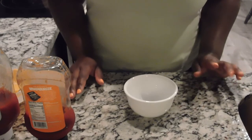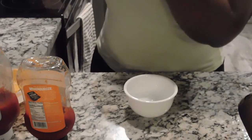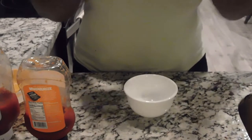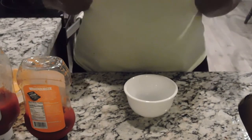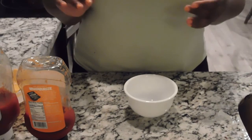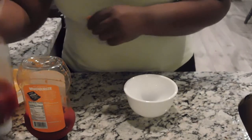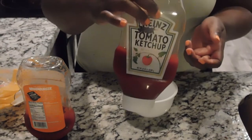Now to get started on our glaze that will go on top of the meatloaf — I have them in the oven at 375. We're going to cook them for 10 minutes uncovered, then make our sauce. Once they come out after the first 10 minutes, we'll put the sauce on top and put them back in for about 5 to 10 minutes so the sauce can get a nice caramelized glaze. I'm going to use regular ketchup.